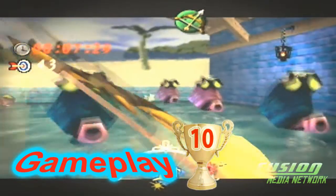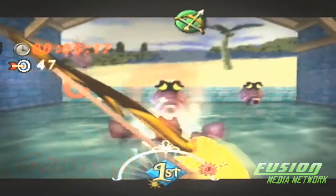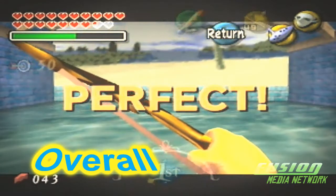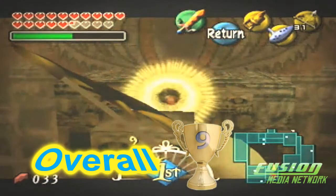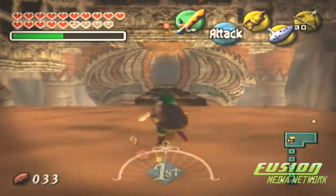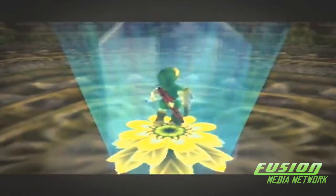So let's recap. Graphics: a pure 10 out of 10 trophies. Sound: 7 out of 10 trophies. And gameplay: 10 out of 10 trophies. This game overall is getting a pure 9 out of 10 trophies. This is one of those games you should go and pick up — there's no doubt about it. Even if you can't get the actual Nintendo 64 with all the controllers and the Expansion Pak and all that other stuff, at least get it on an emulator and try to get it to work. This game is definitely worth the play.